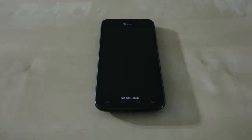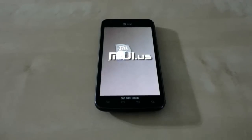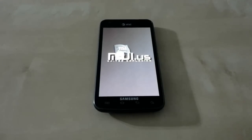This is your first flash of Jelly Bean, so it will take a while to boot compared to normal. Right now as you can see, it has started the MIUI boot animation already, so it's going a little bit faster.